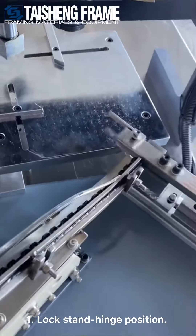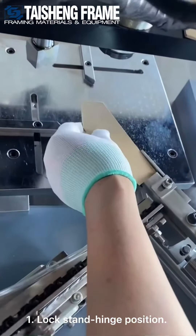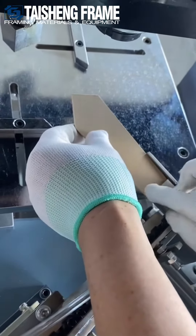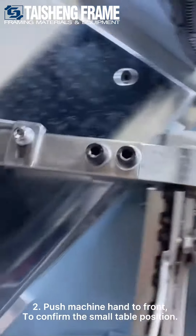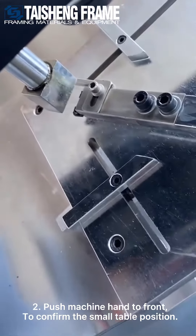First, we need to push — use our hand to push this hand — then to confirm the correct position of the standard. Here we can adjust that secure to ensure the right place. And then after adjusting that, we push this machine hand to the front.